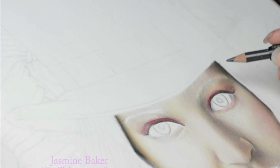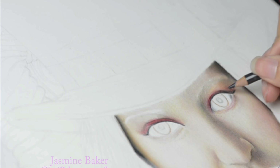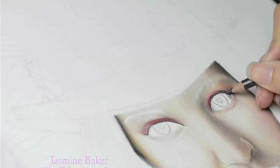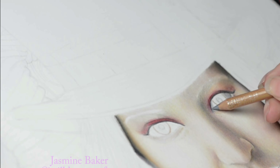Hey everyone, welcome back — if you're new here, hello and thank you for joining me. My name is Jasmine. I am a colored pencil artist. I specialize in drawings in colored pencil and graphite. Although I'm quite antisocial, most of my drawings are people and characters, sometimes animals.